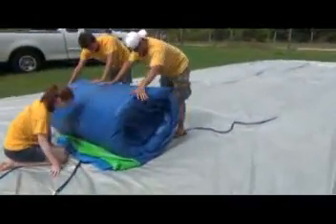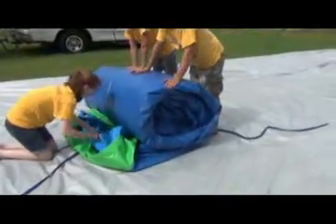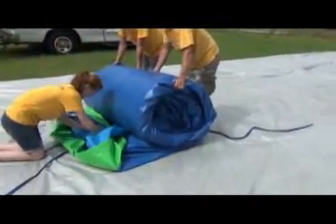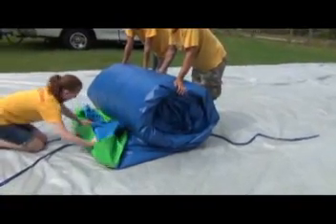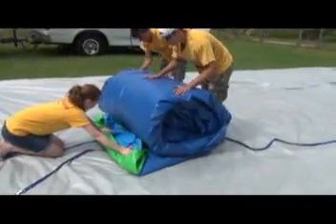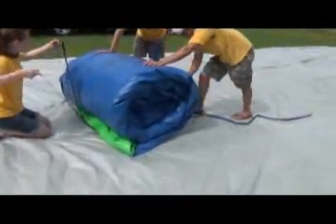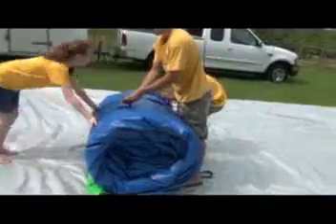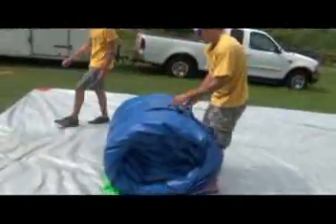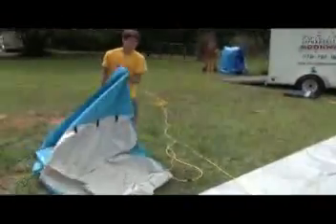Once it's rolled, unroll it just a little bit and tuck all that extra material back into the unit. This will protect it and keep it from getting snagged before it goes into the bag. Then roll the unit right back over the material. Pull the straps down to keep the unit tight, and now that it's strapped, you can stand the unit up and get the bag ready.